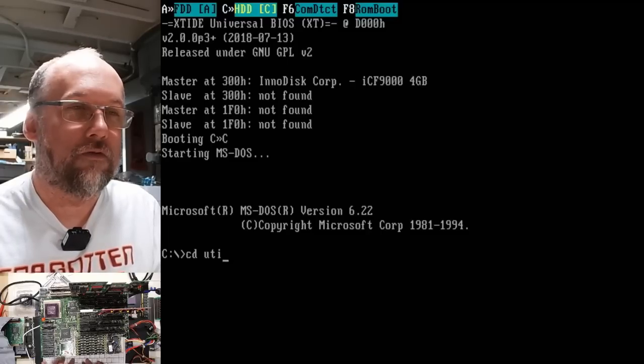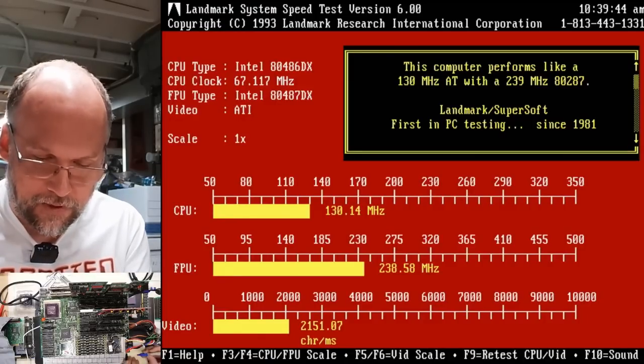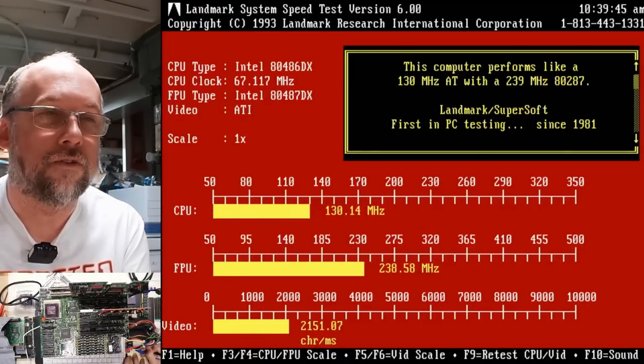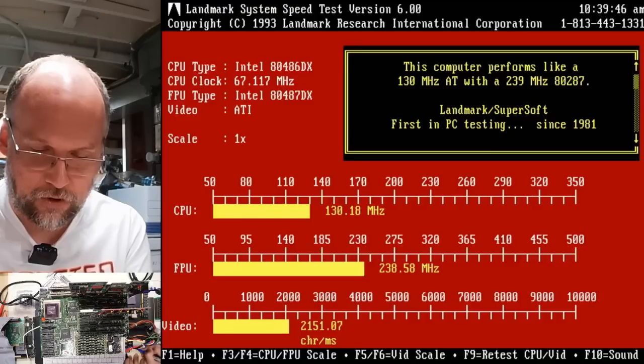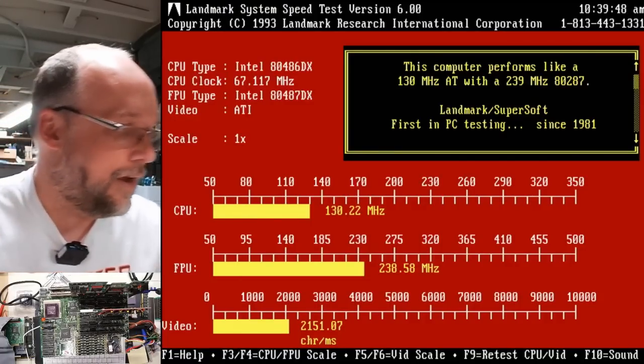Let's run Speed 600 — my favorite quick test. So we have 130 MHz equivalent and 230 for the math speed. We wrote that down.